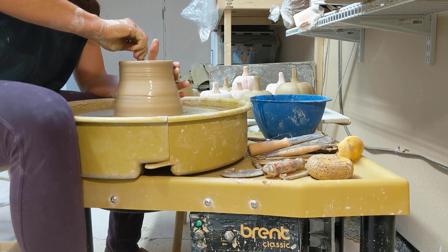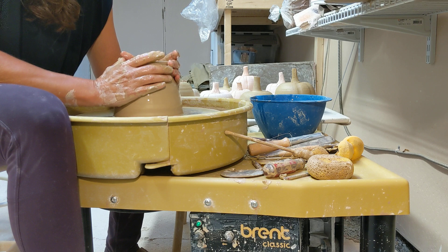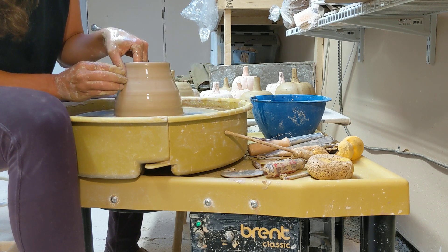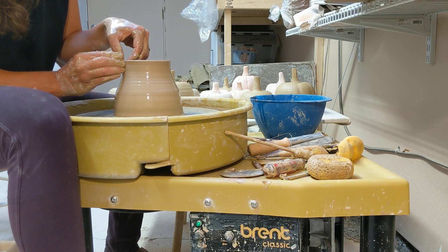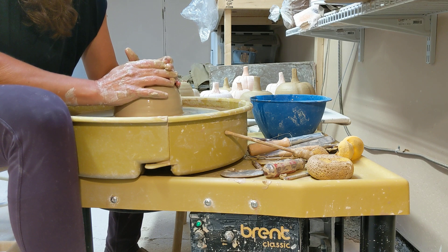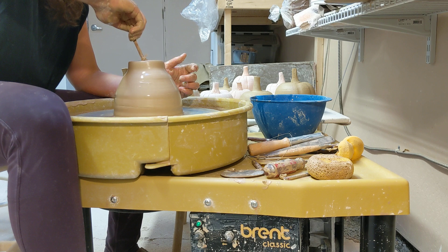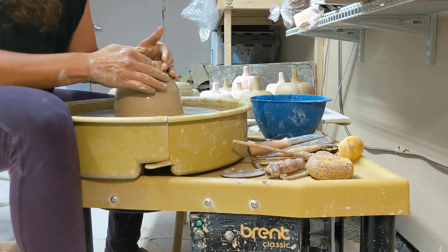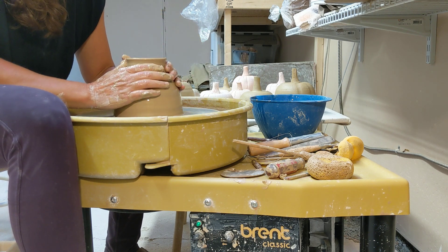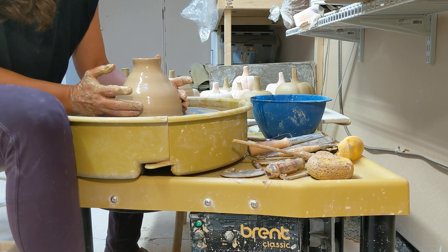I'm gonna belly out that pumpkin. I'm gonna come back and use this tool again after I collar in. As you collar in, you can get some irregularities in the top of the clay, so after you do a couple of collars you want to come in and do a pull. Now I'm gonna collar in just large enough so I can still get my sponge in there. I'm gonna belly out my clay one more time — not too far. I don't want my pumpkin to collapse on me. As I collar in, I also like to support the bottom of the pumpkin, especially with soft clay.